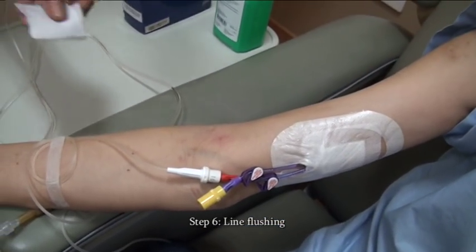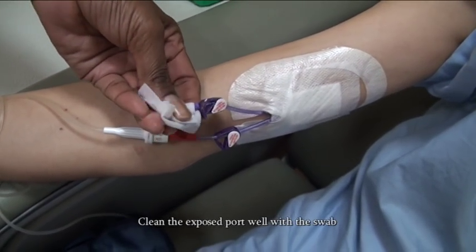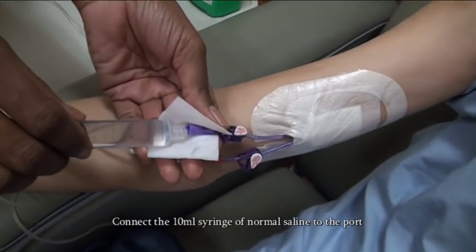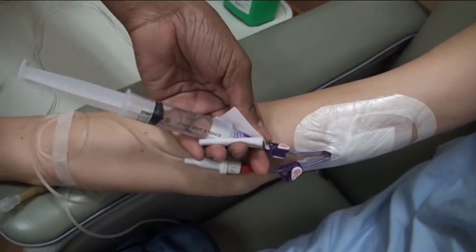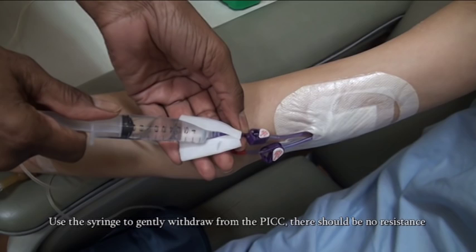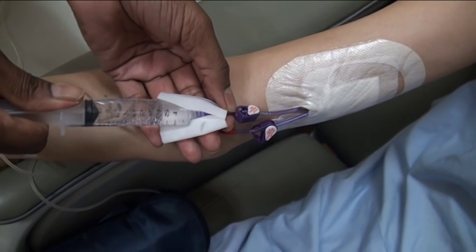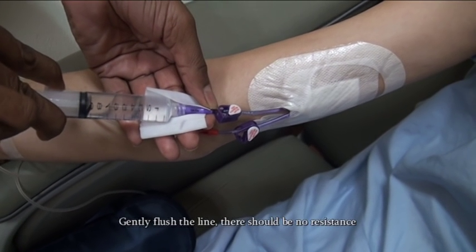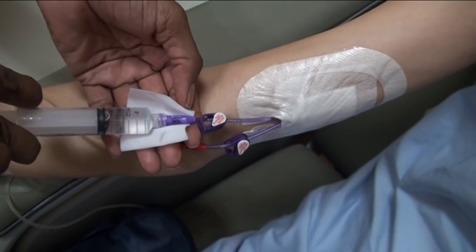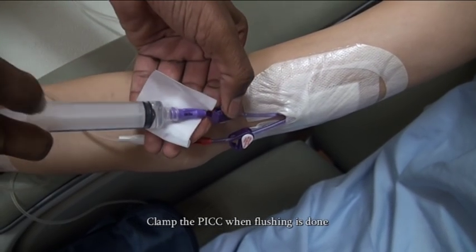Step 6: Line flushing. Take a new alcohol swab to clean the PICC port before uncapping it. Clean the exposed port as well. Connect the 10ml syringe of normal saline to the port. Unclamp the PICC. Use the syringe to gently withdraw from the PICC — there should be no resistance; look for backflow as well. Gently flush the line — there should be no resistance. Clamp the PICC when flushing is done.